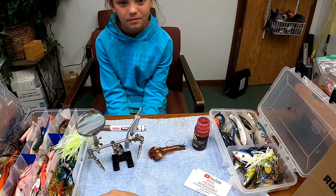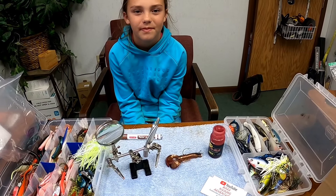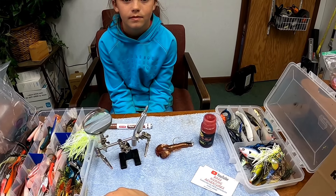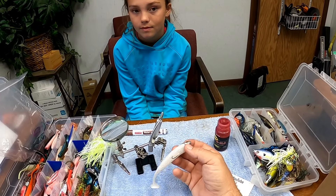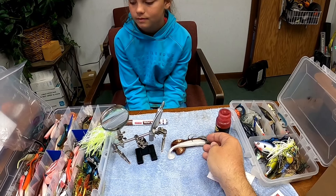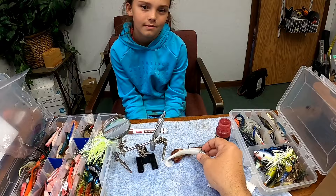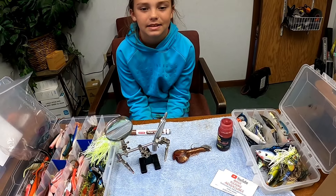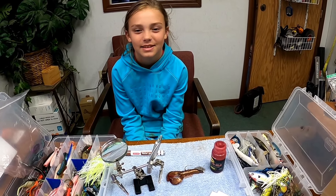So that's what we've been doing — we made two custom chatterbaits exactly how we wanted them and we can't wait to show you what they look like going through the water. You can obviously do the same thing with any chatterbaits you want to switch up. You could use Storm 360 swimbait, that would look really good on a chatterbait. We wanted to change it up by not using a skirt. We'll be back probably Sunday to show you what these things look like going through the water. Thanks for watching, take care, and if you haven't already please hit that subscribe button — more videos coming soon!